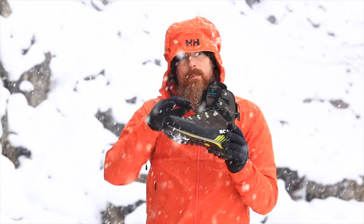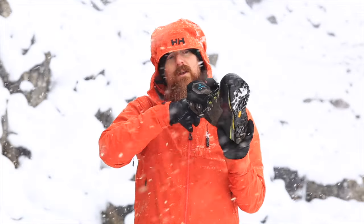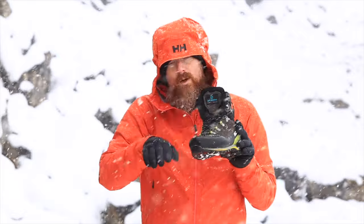Make sure that the laces do up nice and snugly across your feet. Ideally you want to be able to get one finger width down the back of your boot so that your toes aren't knocking at the front when you're going downhill.